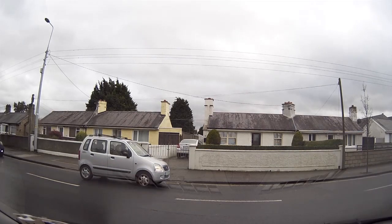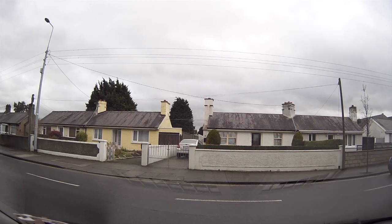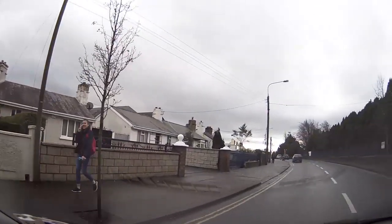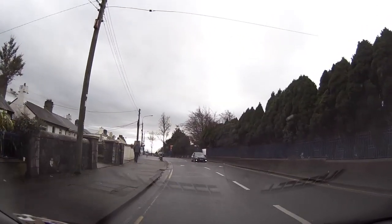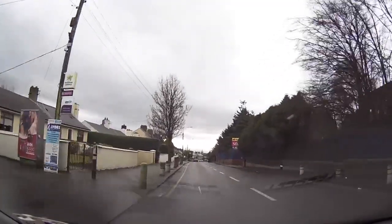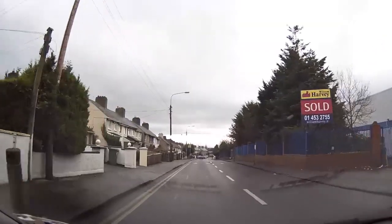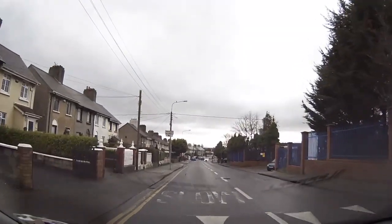We'll be taking the first left onto Clancy Avenue. This is a really tight turn — you have to be very careful coming in here. It's very easy to clip the curb. If there's another vehicle coming out of the road, you may need to wait or even go into first gear. Take it really slowly. Look into the road, make sure it's safe. There's a pedestrian here, and a car parked around the corner, so move out in good time.